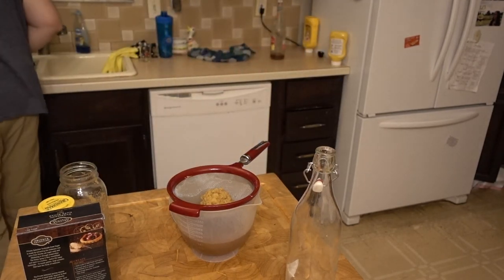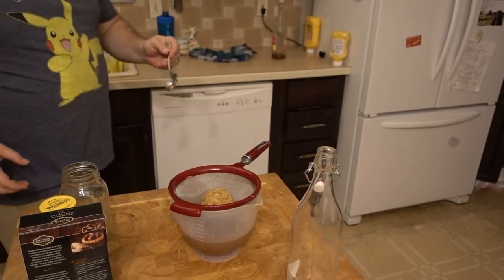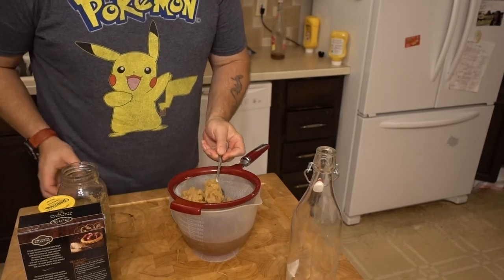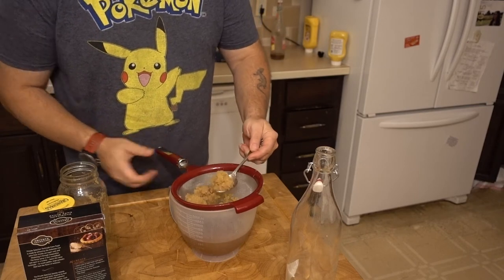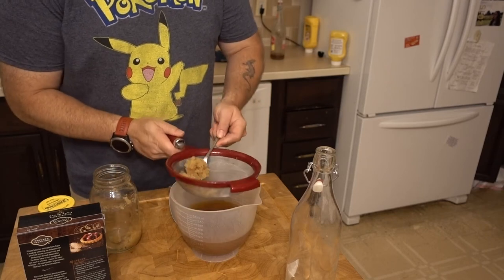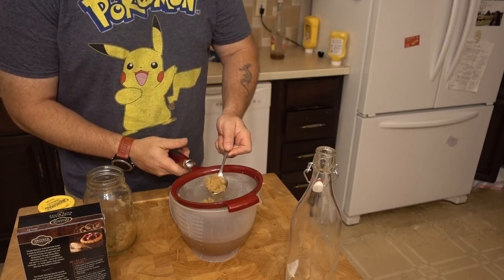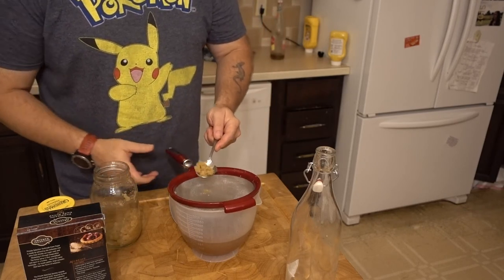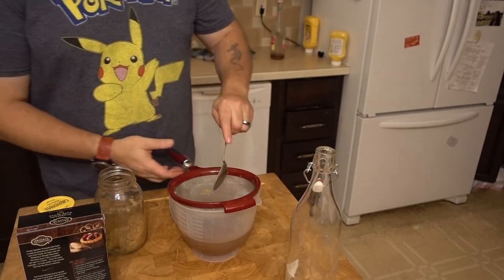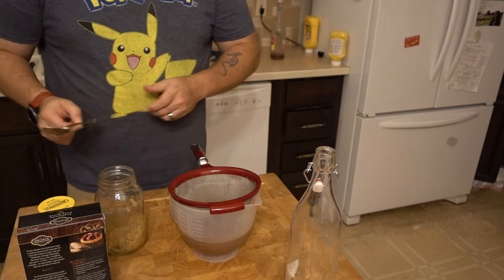We need another non-reactive stainless spoon. These grains are so heavy — I should weigh them next time. I've got some new, bigger jars coming in the mail so I can make a larger quantity. I'm going to take these grains — I'm basically just keeping them alive right now — and split them into two two-pint jars that don't have the mesh but will have a valve lid with the same mechanism that brewers use.